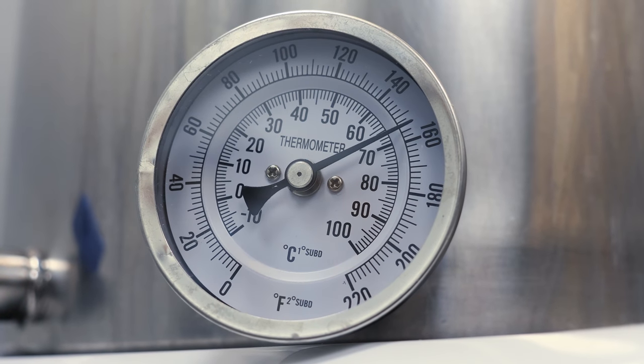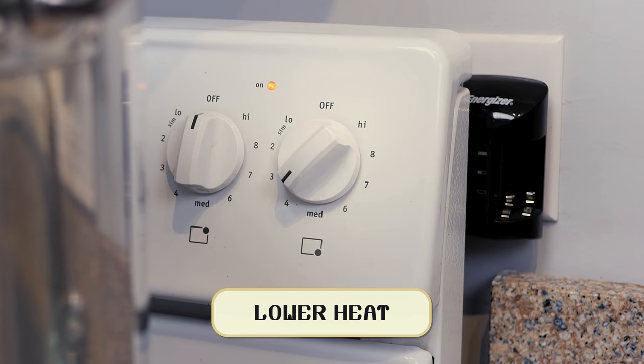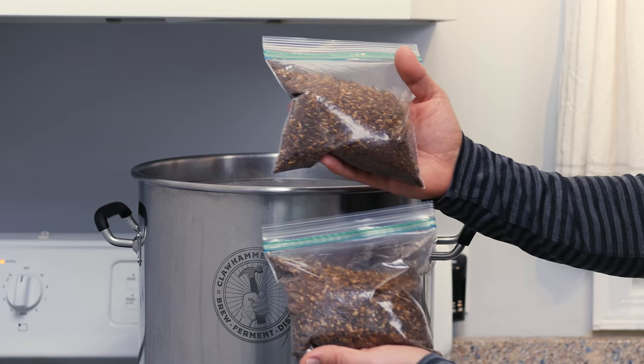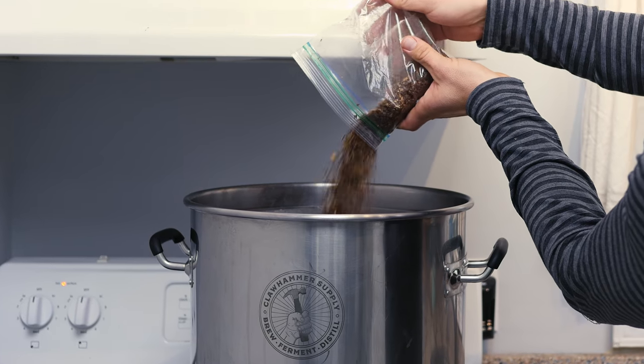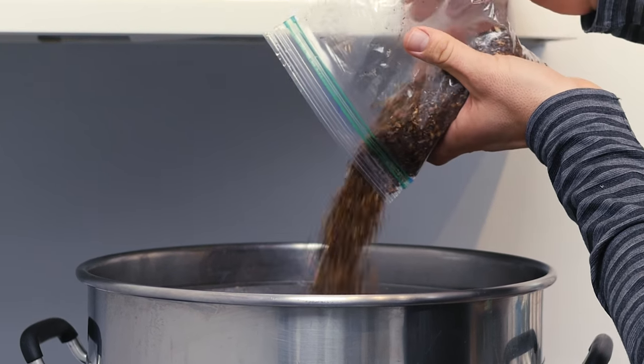Once we've reached mash temp we lower the heat and add our grain basket. We'll add half a pound of crystal 150 and half a pound of chocolate malt. The grain will come with the cheesecloth but you don't need it — you can just dump the grain right into the basket.